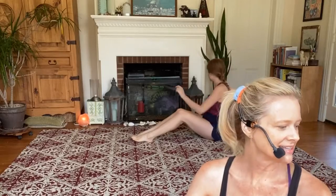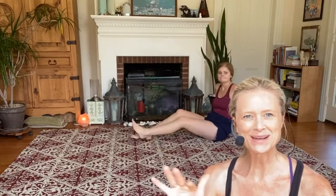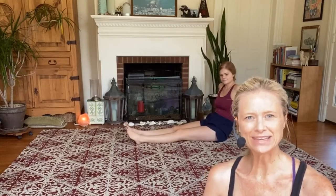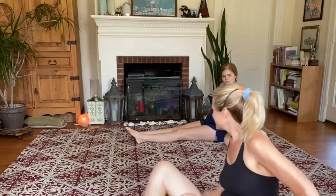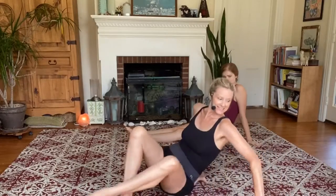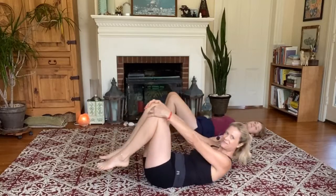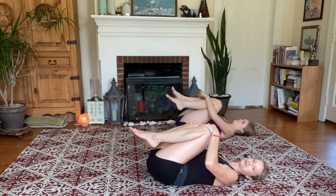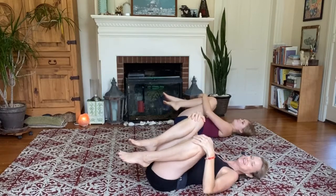Good afternoon, welcome to a 20-minute power pilates flow. We're not going to waste any time, we're going to jump into it. Remember to breathe — we're starting on our backs. Lower yourself down softly, hug your knees into your chest, let your lower back relax and round a little, shift side to side.